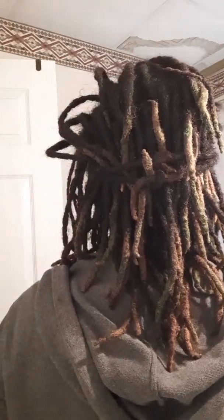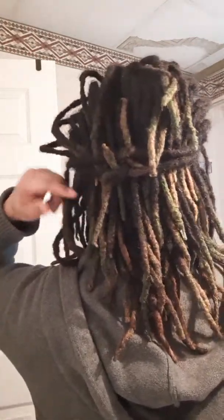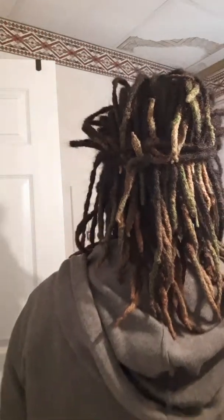Y'all see the back? I tied my dreads together, keeping them in place, because I had to do an overnight yesterday. So I'm going to take it loose and show y'all. I'm going to give y'all a 360.